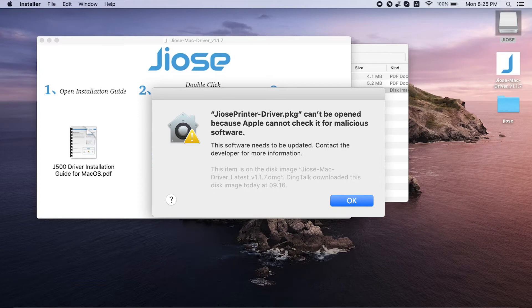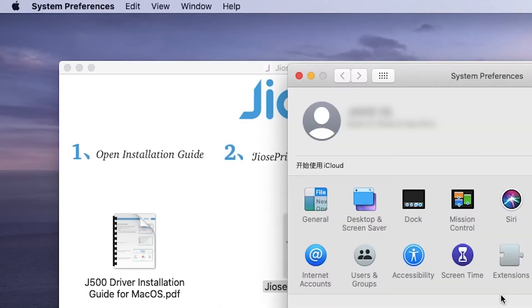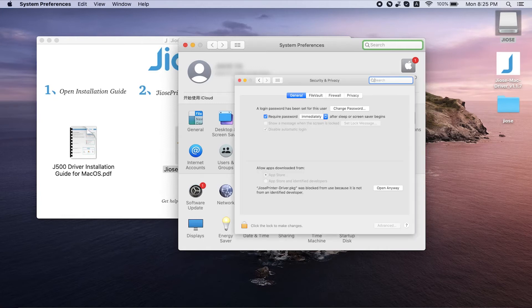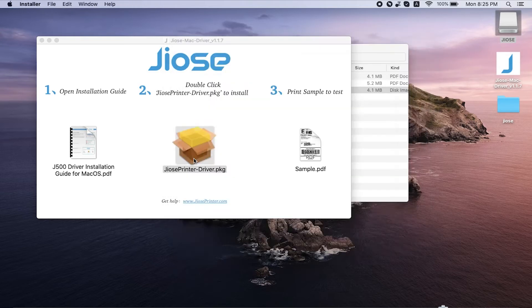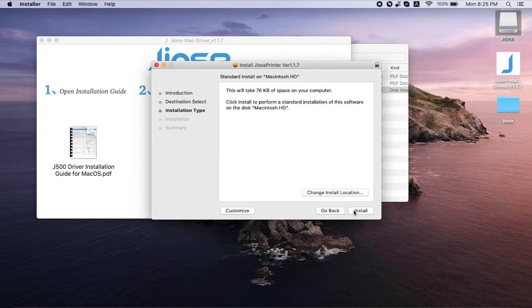A pop-up might appear that reads: 'GEOS printer driver .pkg can't be opened because Apple can't check it for malicious software.' Don't worry — all you have to do is go to System Preferences and click on Security and Privacy, then click 'Open Anyway.' You can then continue to install the driver. Click Install, enter your password, and once it shows the installation was successful, you can move on to the next step.